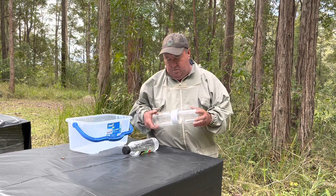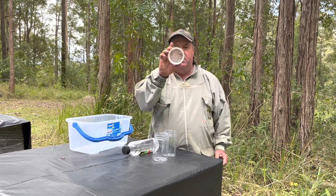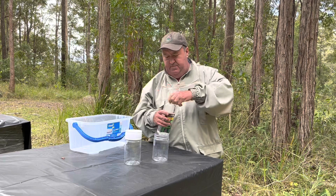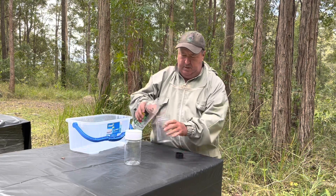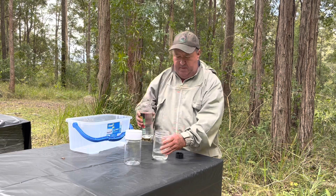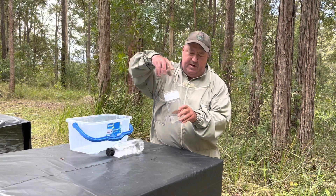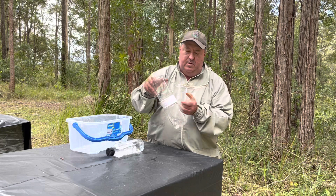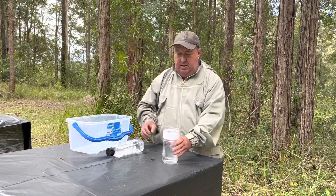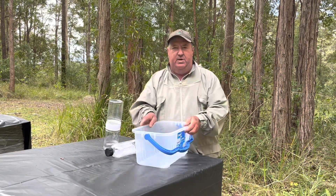I'll go through how these work. It's basically two bottles with a screen in the middle. Hook one bottle up, put a bit of metho in the other one — about half a cup to three quarters of a cup — and screw that back up. They're pretty robust; try and hold them by the middle rather than twisting the ends. All you need is your wash bottle, your metho, and some sort of bucket or tub to collect the bees in.